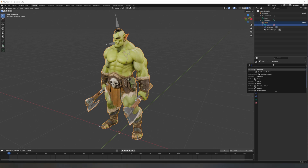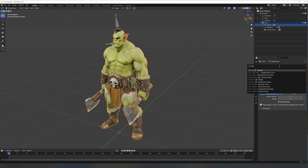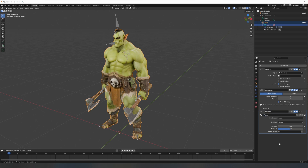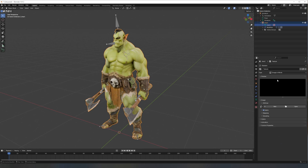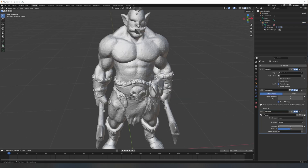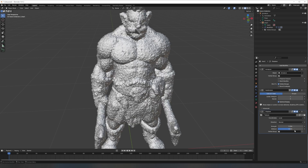First, add a subdivision surface modifier to increase the mesh resolution, then add a displacement modifier. Under the displacement settings, click new to create a texture, then switch to the texture tab. Add a new texture and load the height map from Meshy. Once that's done, go back to the displacement modifier and adjust the strength slider to your liking. But be careful — turning it up too far can give you odd results.